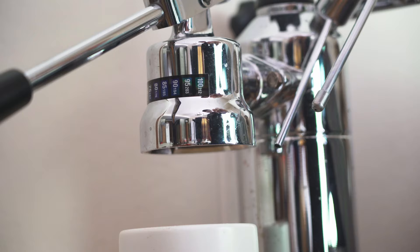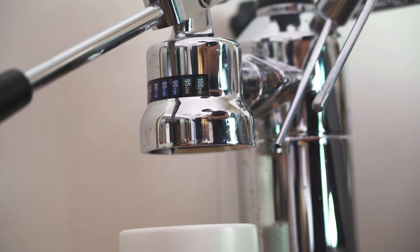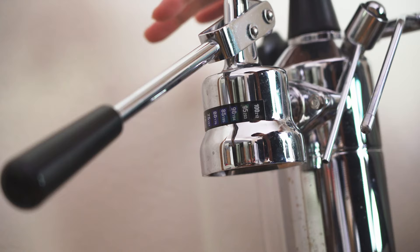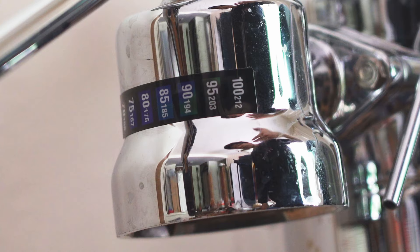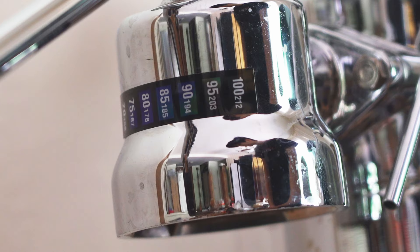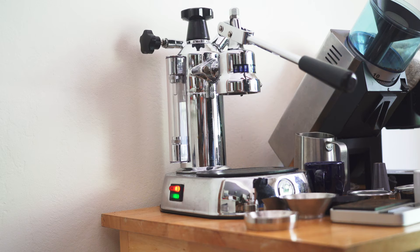Depending on what type of light roast you're pulling, you may actually want to just flush water through to increase your chances of extraction and get the group head as hot as possible. This is a post-millennium model, so there is some amount of temperature regulation. After letting it sit for a while, you'll see the temperature has dropped down to that 90 to 95 Celsius range. You can always do more dry pumps to maintain temperature, or flush water to bring it up.